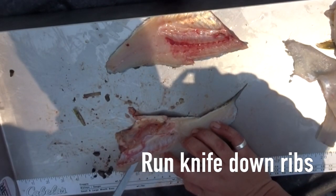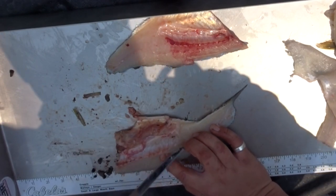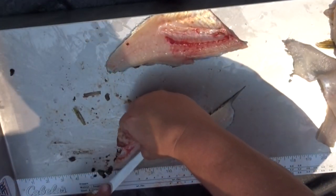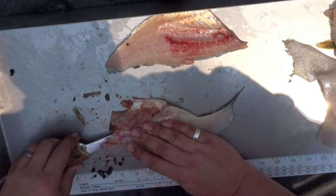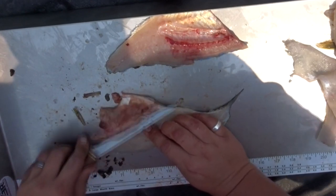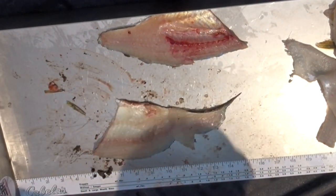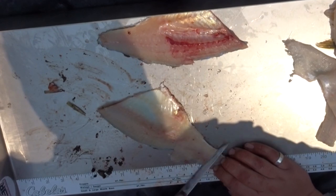Run your knife against the backbone. I say 'same thing' like you watched my other video. Rib cage out. This is the one I screwed up on, so bear with me.